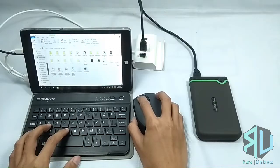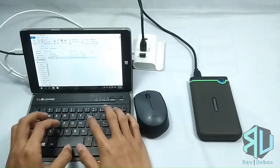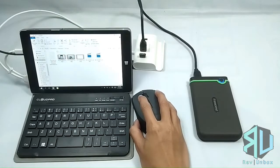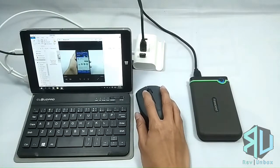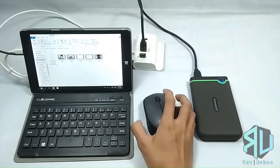To sum everything up, the Transcend StoreJet 25M3 is a competitively priced hard drive, almost the same price as Western Digital and Seagate. It is rugged and offers more shock protection, while the competition offers sleekness. If you want one for yourself, there's a link in the description below. Drop by our channel and check out our other videos, leave a like and subscribe for more content, and follow us on Facebook for the latest updates. Thank you so much for watching and see you in the next unboxing.